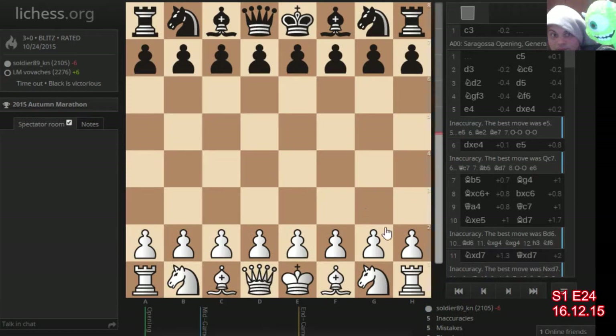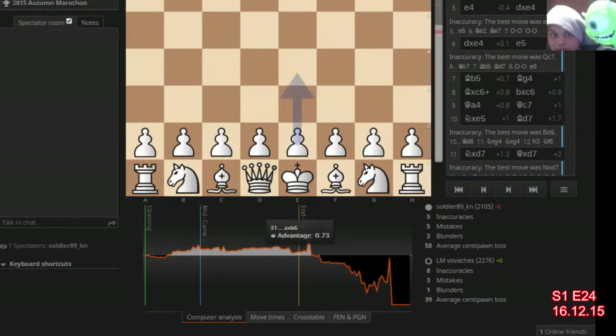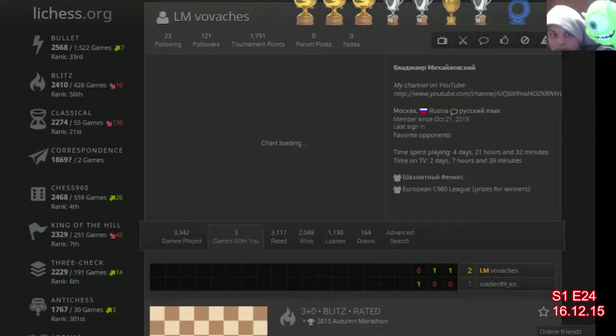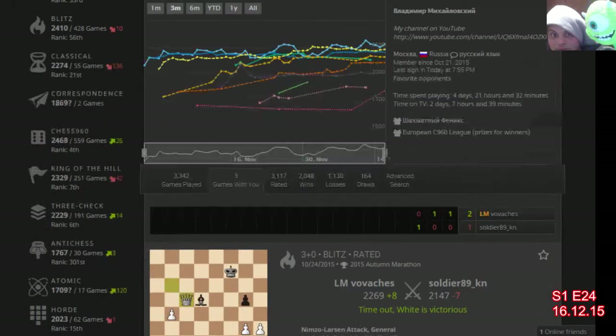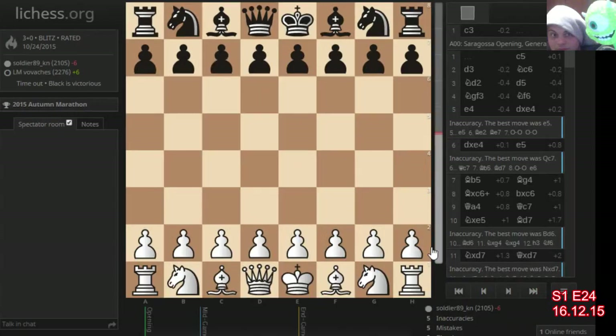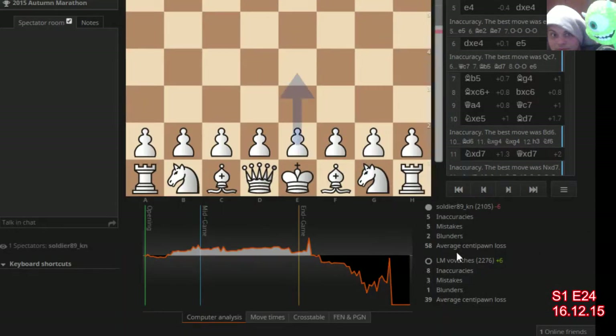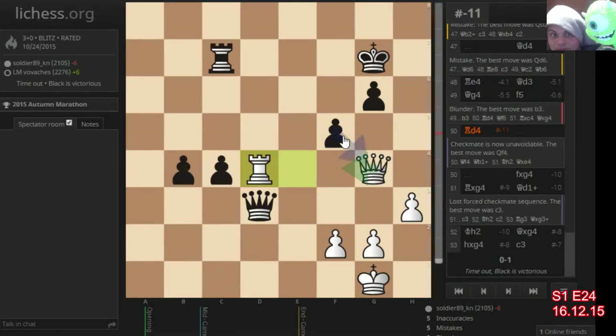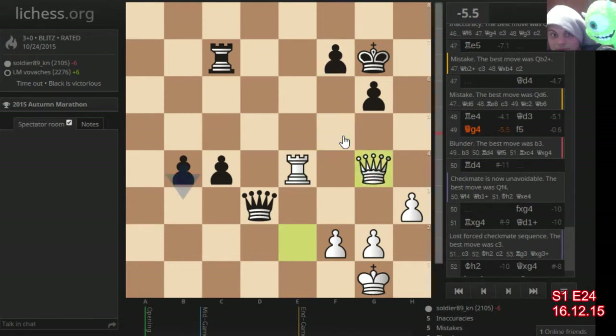The second game we played — actually let's analyze the third game and then see the second game. In this one I'm making 58 average centipawns and he makes 39. It was two blunders against one blunder. Let's see his blunder — his blunder is here where he goes Rook d4.